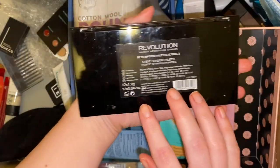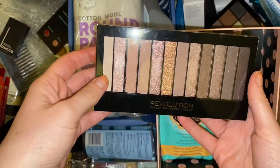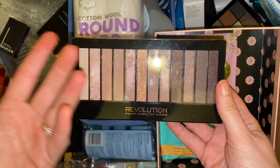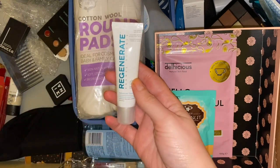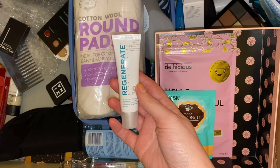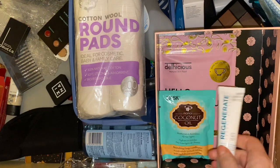This palette from Makeup Revolution — the Redemption Palette Iconic 3 — I decluttered this a long while ago and just never got around to actually passing it on, but I have used a few of the shades so again stick that in the friend box. This Regenerate toothpaste crops up in subscription boxes every now and then and I think I've used one and not liked it, so I'm going to pass them as well — something small so it could just go in a giveaway.